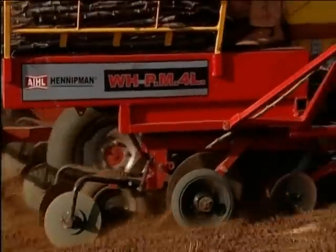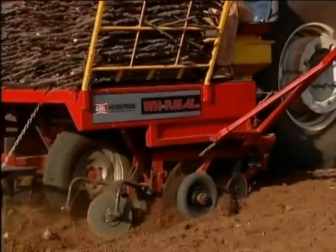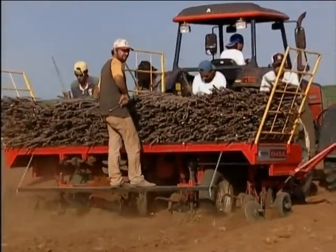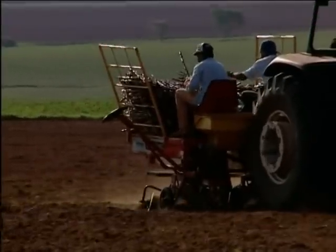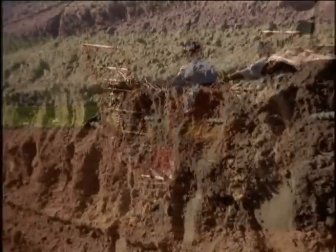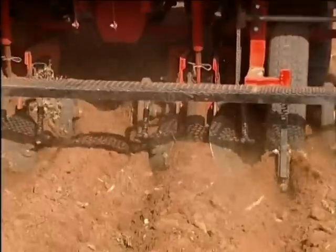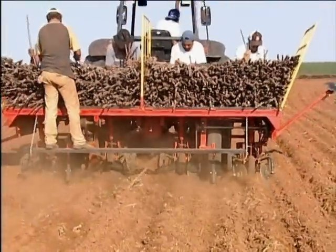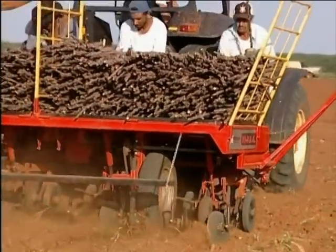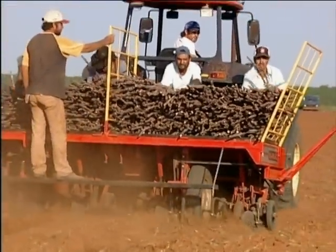The cassava planter from Henipman makes planting a lot faster and provides comfort to the operators. With a system of flotation discs, it facilitates the desired planting adjustment, making a uniform distribution of the stems in the ridge. The stems receive a little compaction from the wheel placed in the back part of the planting stand, which helps the germination of the plants.